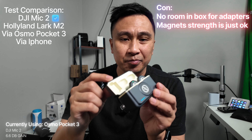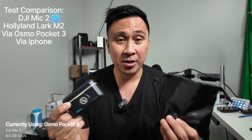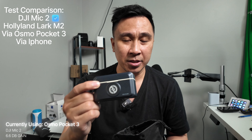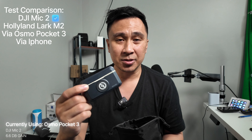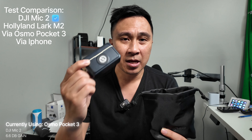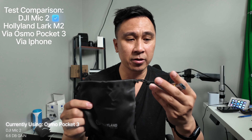So a con for this right now is the adapters. I wish you could put the adapters in this box, but you can't. They give you this little pouch and you keep the adapters in there, which is an inconvenience. That's a big con for me because I would love for the adapters to be inside the case so I can just bring it anywhere and use whichever adapter I need. For the next iteration I hope they create a bigger case to hold all the accessories.